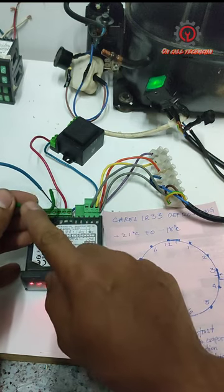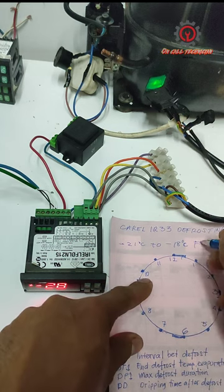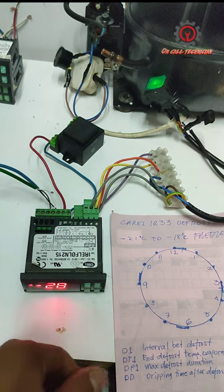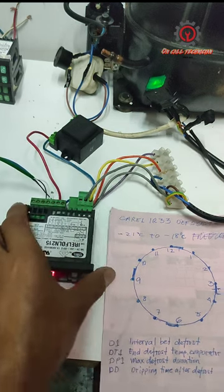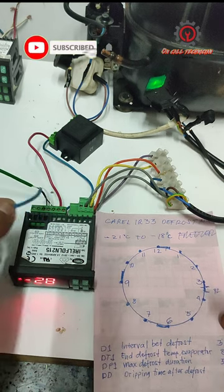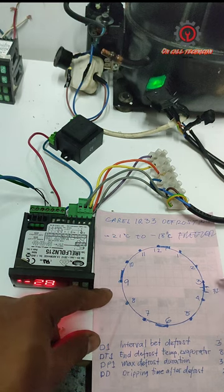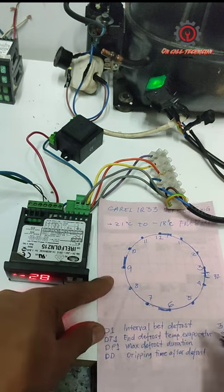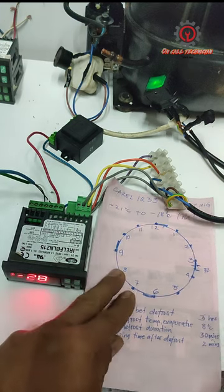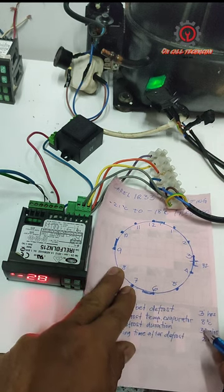Do not disable the evaporator sensor for a freezer setting — for freezer, do not disable it. For a chiller, you can disable the evaporator sensor. The disadvantage of disabling it is that it will continue counting the full 30 minutes set for DP1, whereas with two sensors, even if you put one hour, it will not run the full duration because the evaporator sensor cuts it.